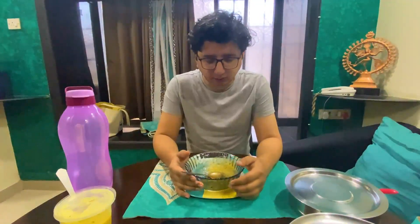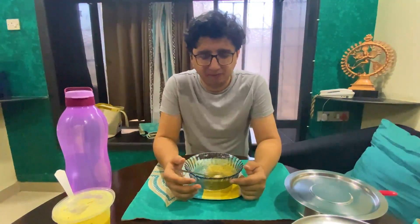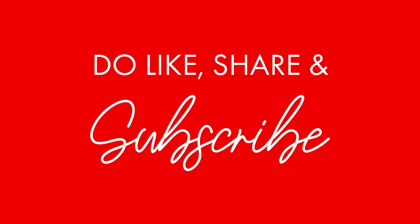Definitely very spicy, but I would say not the spiciest thing I've had. Definitely some large amounts of wasabi have also hit me very hard. But this was definitely tasty and I think I'm definitely going to have it at least once a week. We'll see you next time.